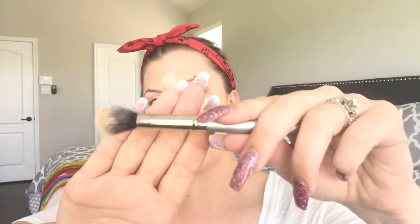Going in with Tarte Shape Tape — I'm in Fair Neutral. I'm going to go under my eyes, my nose, forehead, and chin. Going in with my small little fluffy brush, I'm going to just blend that into my skin.